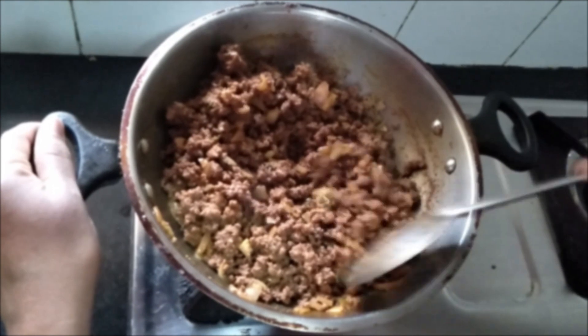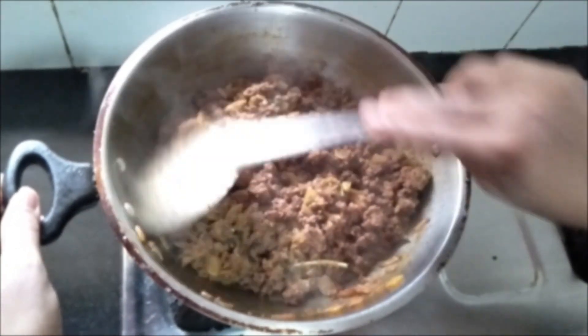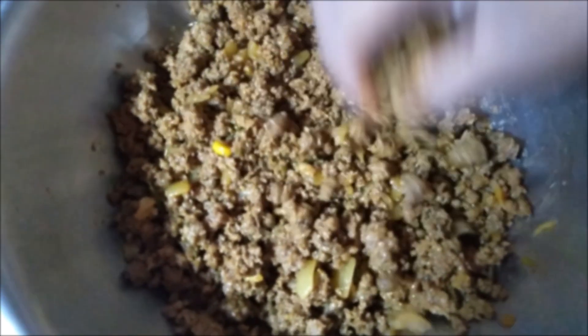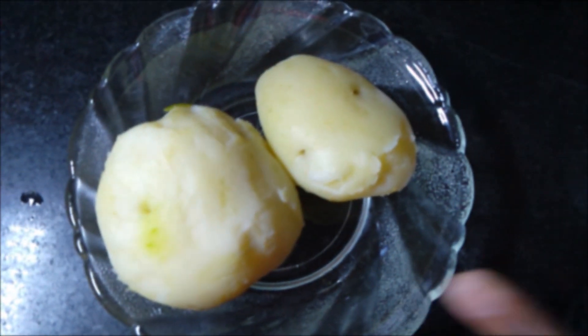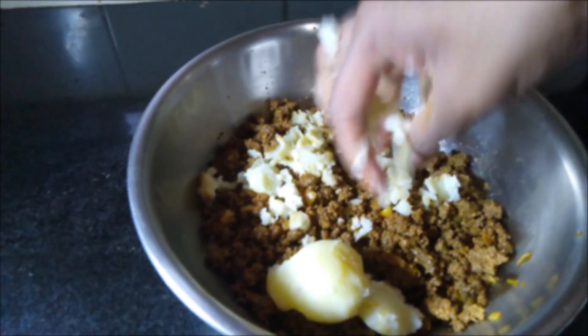There is absolutely no water in it. Switch off the flame and allow it to cool completely. Now I have transferred the cooked mince to a bowl and I have taken two boiled potatoes, pepper powder, and rice flour.